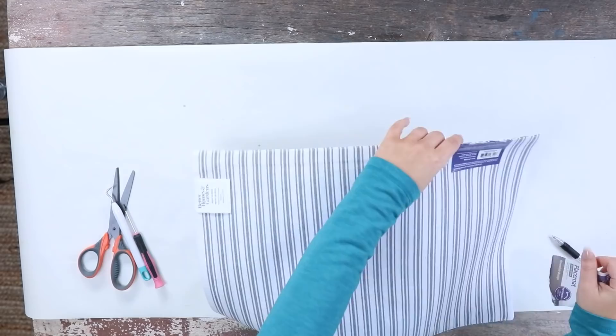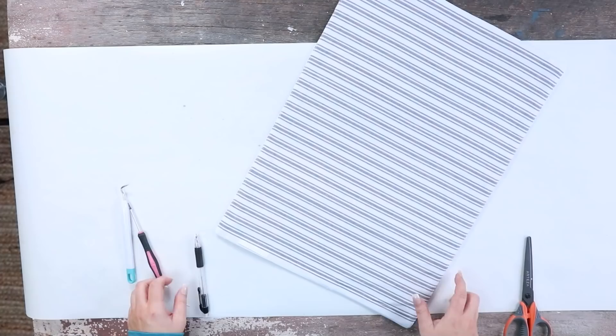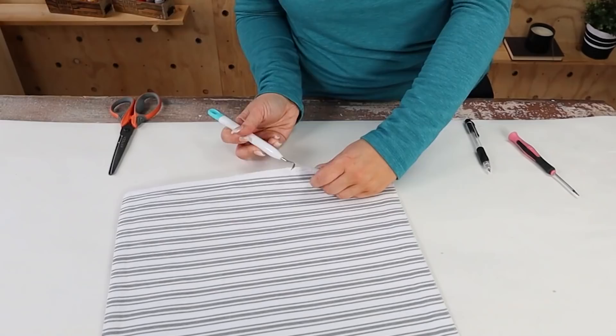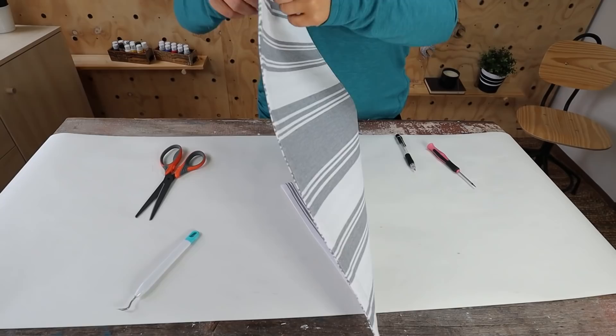I have to be honest — I wasn't sure if this project was going to turn out, so I started by just removing all the tags from the placemat. Next I wanted to open up the placemat on one side. I didn't have my seam ripper, so I used one of my Cricut tools just to rip open the seam on one side. I find it's best to do this on the side they stitched last — it usually comes up better. I'm going to open it up about halfway.